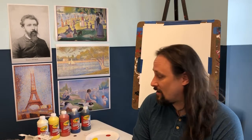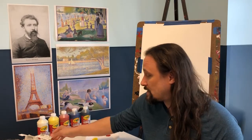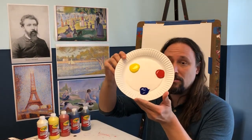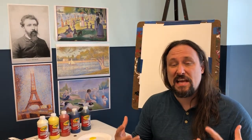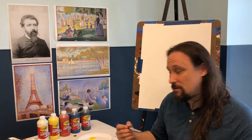It's Mr. Davey and it's time to start the art side of things. As Miss Shea was saying, we're going to be doing some color mixing. We're going to start with our primary colors — red, yellow, and blue — because with these three colors we can make any color out there.